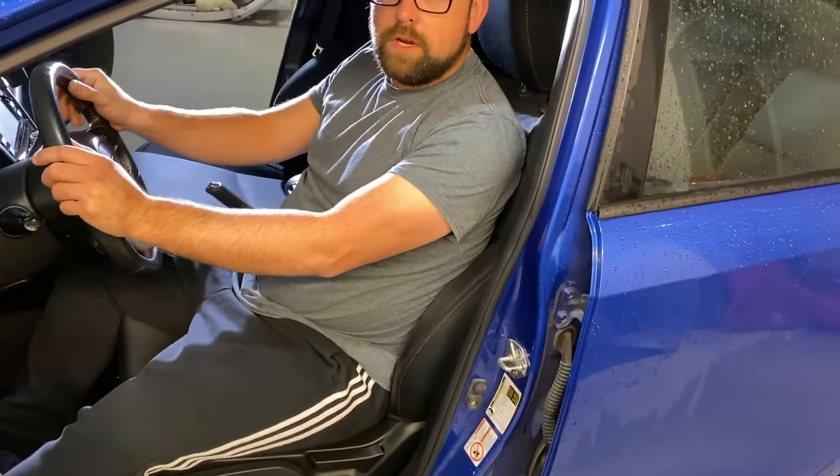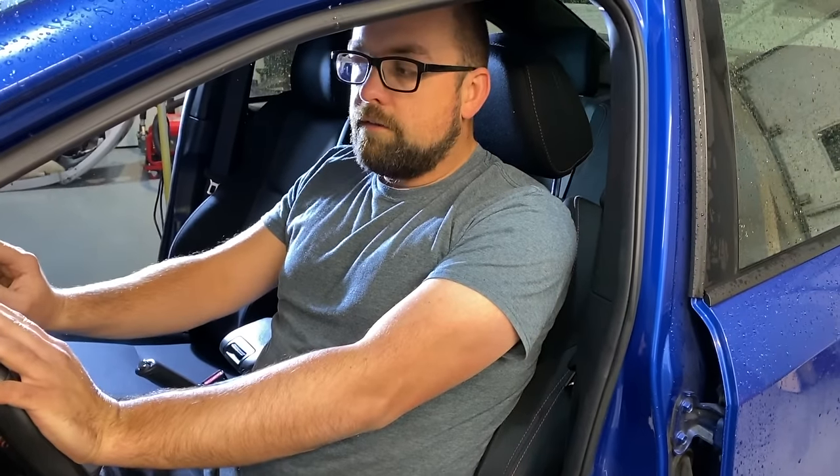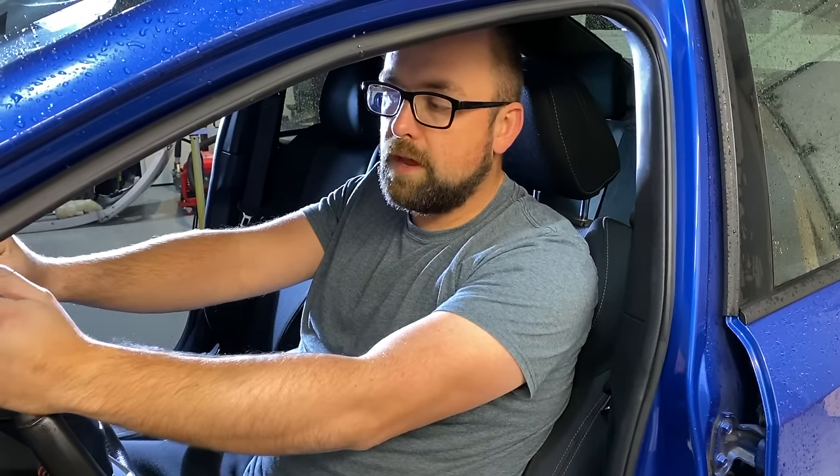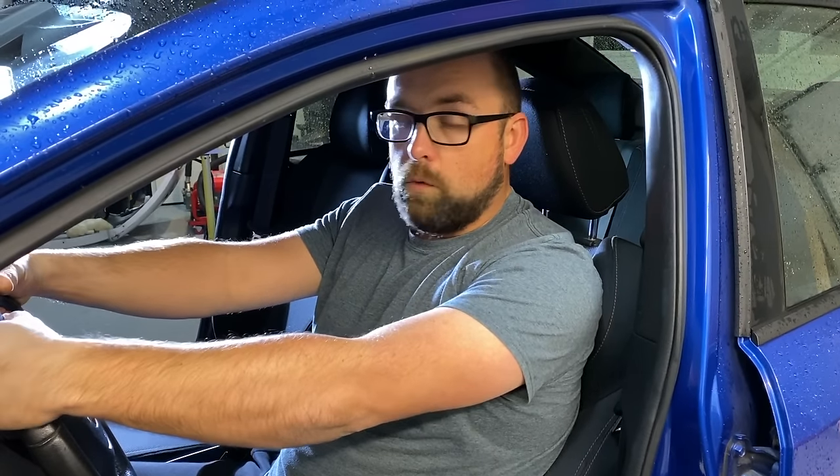So what we're going to do today is install a customized cover that's made to be an exact fit for this. This is different than the covers you might find in an auto parts store for $10, as it is custom cut to this car and will be stitched on. We'll hop over and explore what we have in the package.